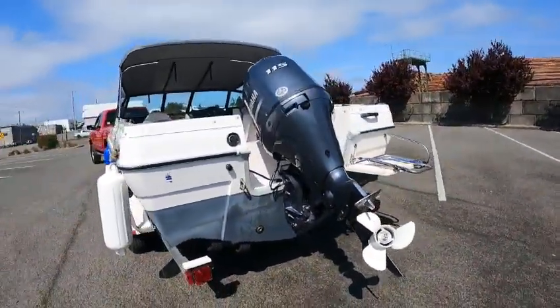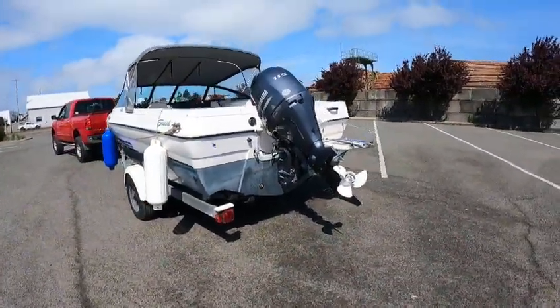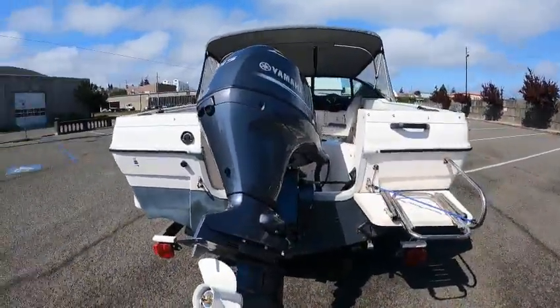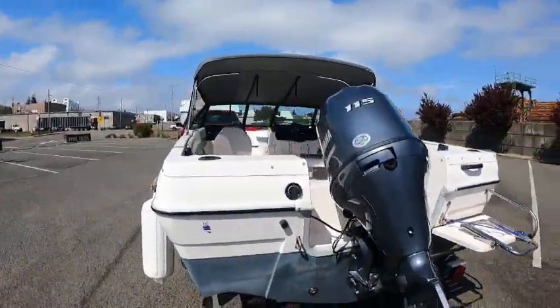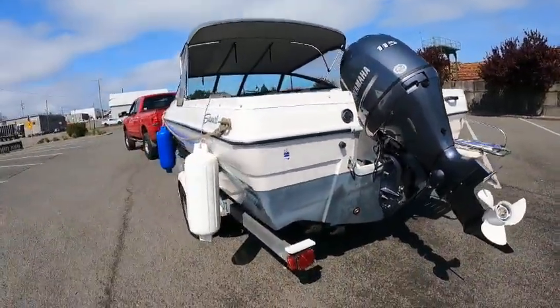So what this guy did — put a 115 on here. These boats from the factory came out with probably a 90 Evinrude two-stroke, then they got to the 100 Yamaha, now they've got these 115s out, which is almost equal to a 130 horse. Now they turn up to 6300 RPM. Nice wide deep hull. Like I say, these were a selling machine.